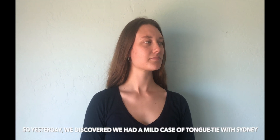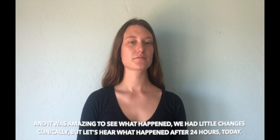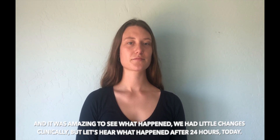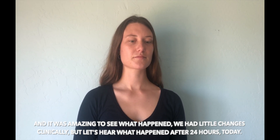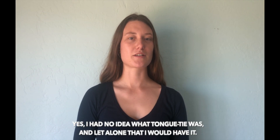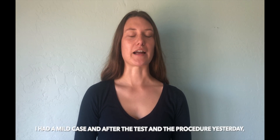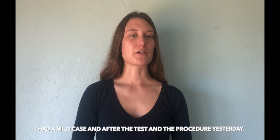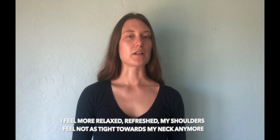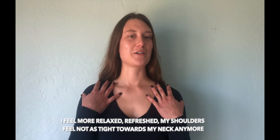Yesterday we discovered a mild case of tongue-tie with Sydney, and it was amazing to see what happened. We had little changes clinically, but let's hear what happened after 24 hours. I had no idea what tongue-tied was, let alone that I would have it. After the tests and procedures yesterday I felt more relaxed, refreshed, and my shoulders feel not as tight.